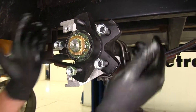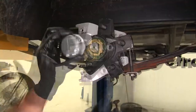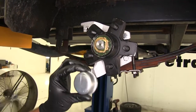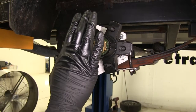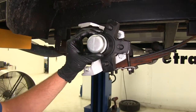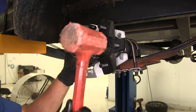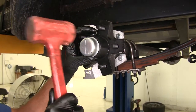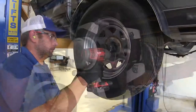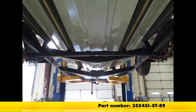One thing you want to check is end play — push in and pull out to make sure you don't feel any movement. Now we're going to put the end cap on — this is the one supplied with the axle. On a marine trailer, we do recommend bearing buddies, which give you a grease circuit on the end with a spring that will gently force grease in so you know you'll have a fully packed hub at all times. Whether you're using that type or this type, just line it up, get it square, and start tapping it a little bit. If you don't have a dead blow hammer, use a little piece of wood and tap on it with a steel hammer. Make sure that edge goes all the way in against your hub. And that's going to complete our look at the Dexter 3,500-pound trailer axle with idler hubs, part number 35545I-ST-89.